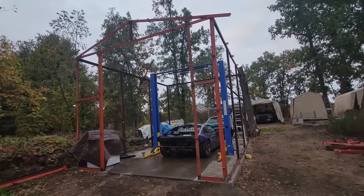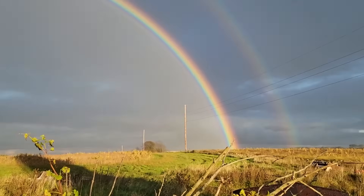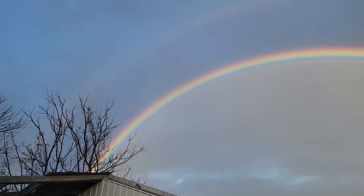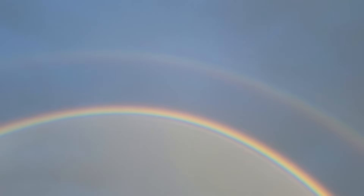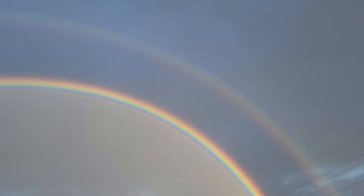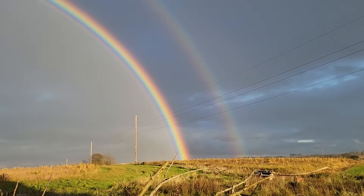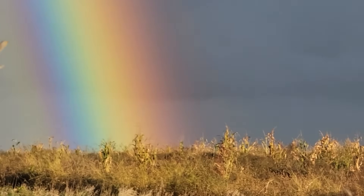We're out here grabbing sheet metal and holy crap - have you ever seen a rainbow so vivid? There's a double rainbow too, all the way across. Like the YouTube double rainbow back in the day - what does it mean? It's a pretty majestic place up here. You can always hear the clip-clop of the horses from the Amish and then double rainbows on top of that.